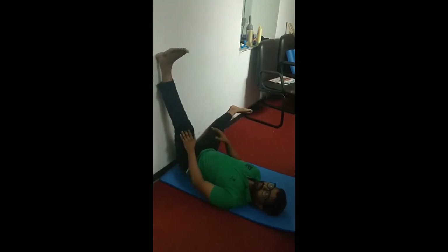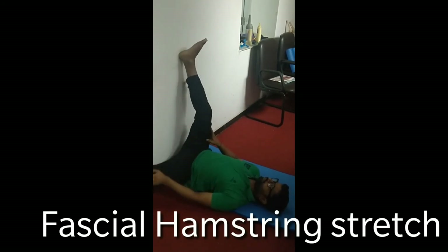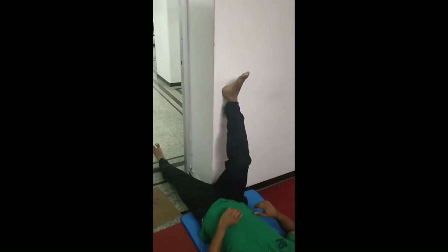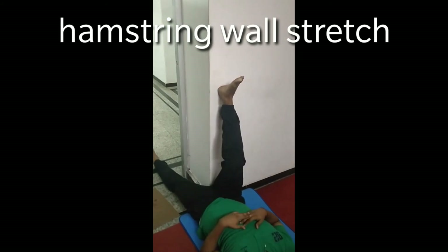In this one, one leg is up and one leg is out. You are stretching, and when you are doing this, the hip should not lift. Keep the leg as straight as possible and then move one leg out. When you are moving the leg out, you will feel a stretch on the inner thigh, on the adductor region as well as on the medial hamstring. This is a very important stretch that you can do dynamically or hold the position.